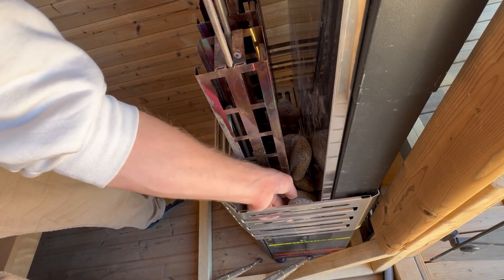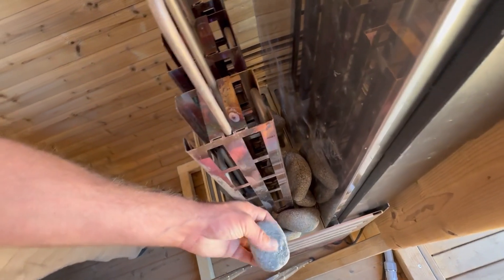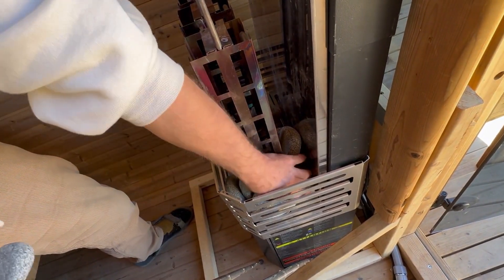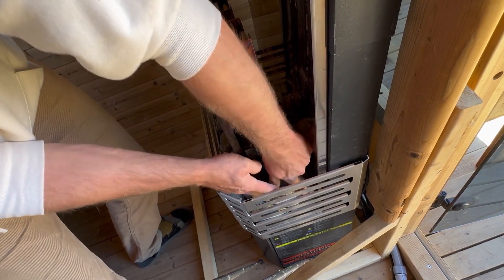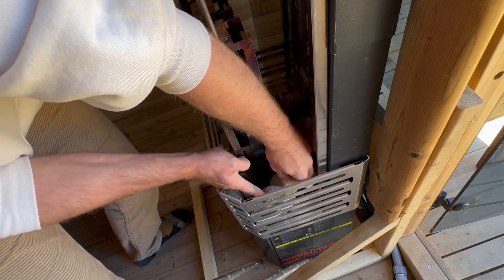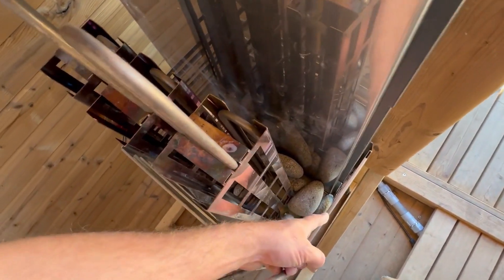Same with the outside — see that gap? What you want to do is place a rock underneath one you've already placed to help fill that space. As you can see, that gap has been filled.